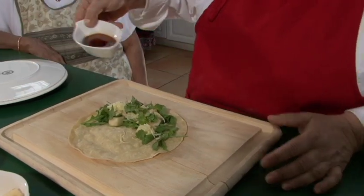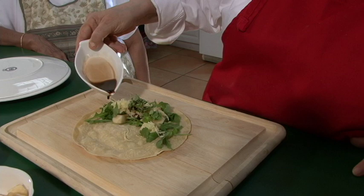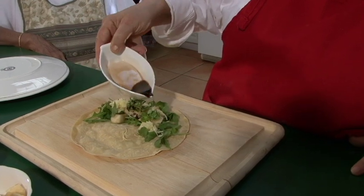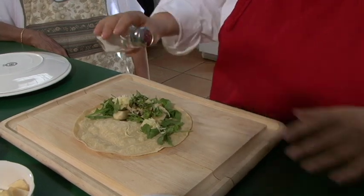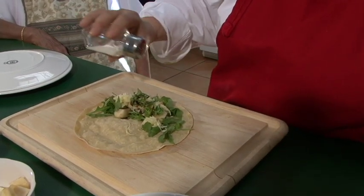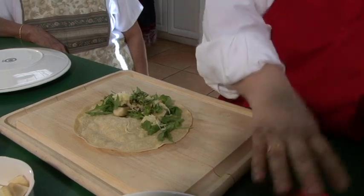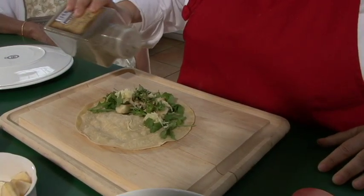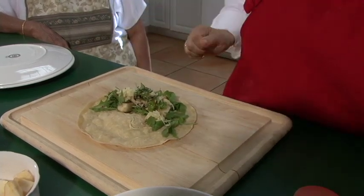Drizzle some balsamic vinegar. Then we're going to put some pepper and some salt, to your taste. And there's your smile.